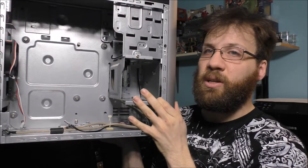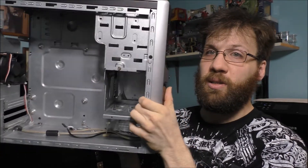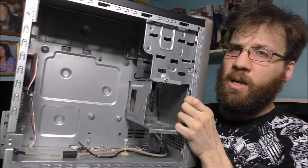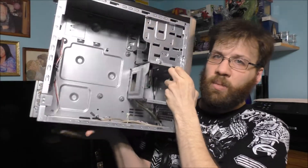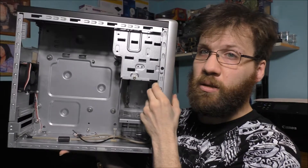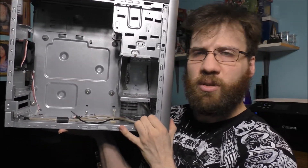Basically I'm reusing this old case for all those new components. Here is what the front of it looks like, and here is the back of it. Still a good case — why throw it away? We can reutilize it for different things.